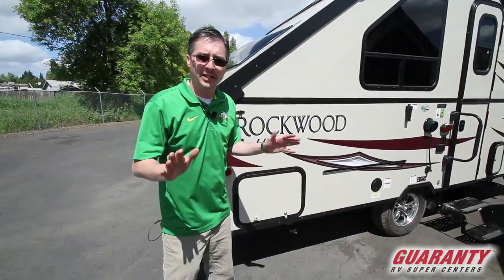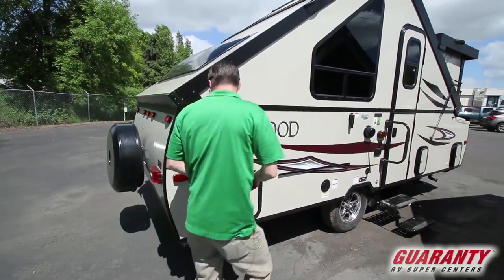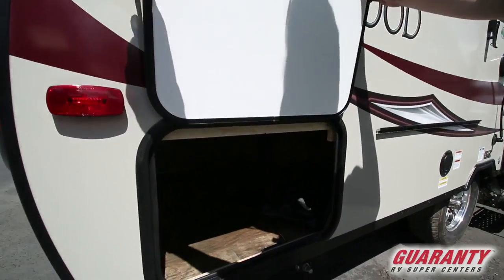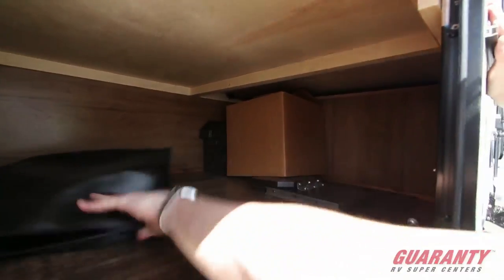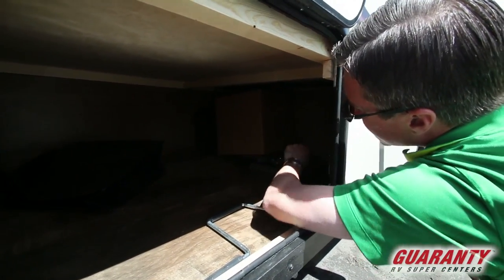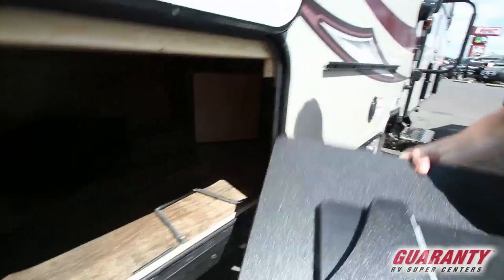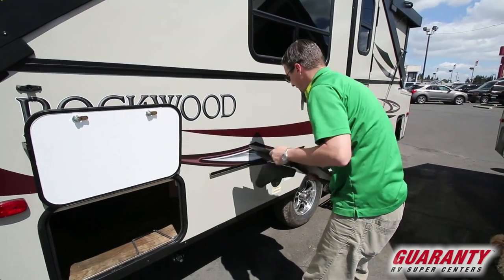One of the really neat things about this A-frame is all the storage it comes with — it's tremendous. Starting here in the back, there are nice open areas underneath the bed. Here's our power cord in this bag, and that's our box of goodies — our pamphlets, our manuals. This is a table here; it's a neat little feature that slides right onto this bracket and is used for prep space out here.